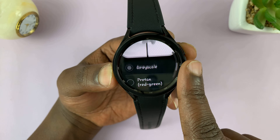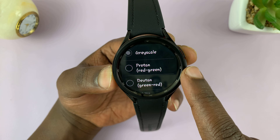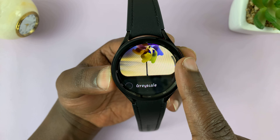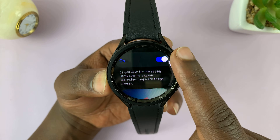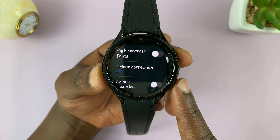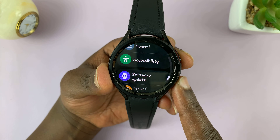Chances are very high you'll find that your color correction has been set to grayscale. You can choose any of the other color correction schemes, or you can simply disable color correction. That should put your watch back to the way it's supposed to be with colors.